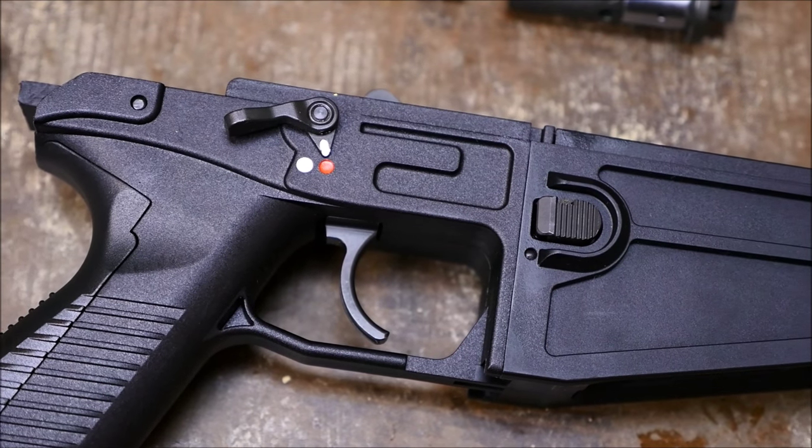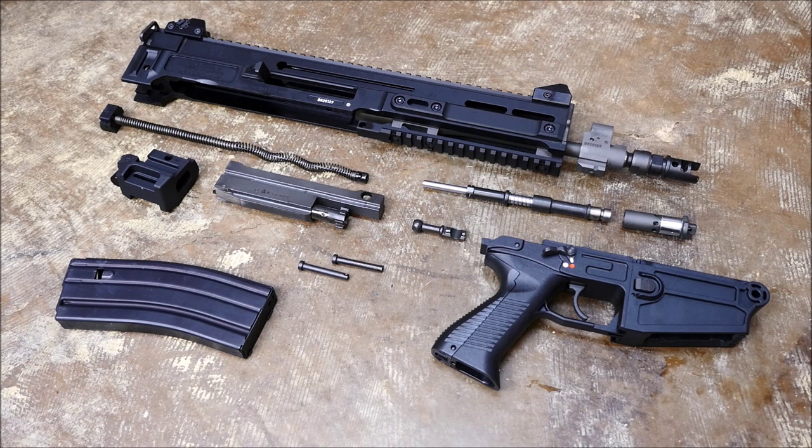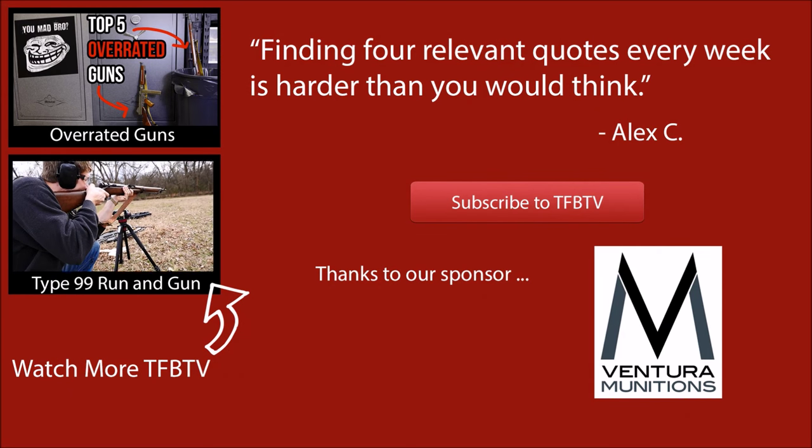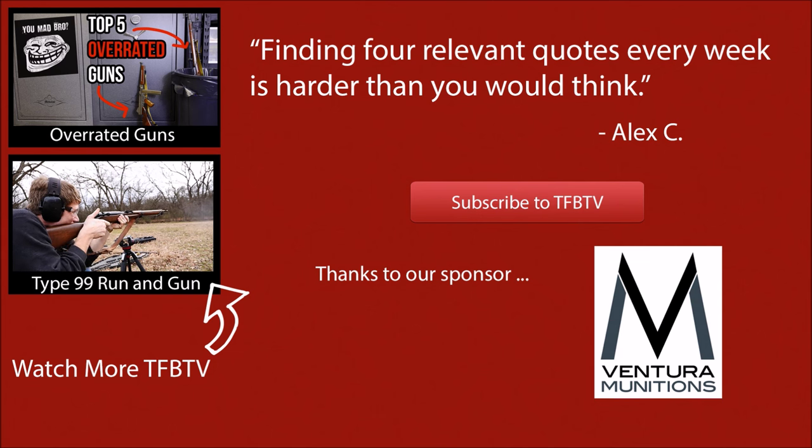With that being my only major gripe, I think this will be a very cool rifle. It's certainly interesting and impressively light relative to its peers like the SCAR and the ACR. As soon as that SBR stamp gets back and the 922R compliant parts kits come in, I really hope to do a full review. Big thanks to Ventura Munitions and we hope to see you all next time.